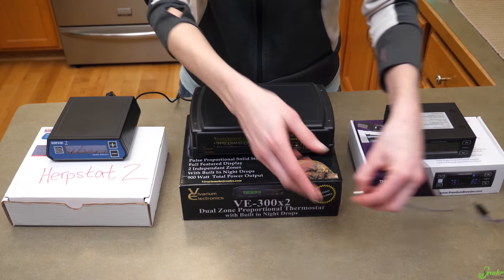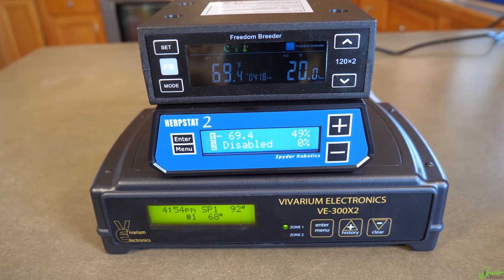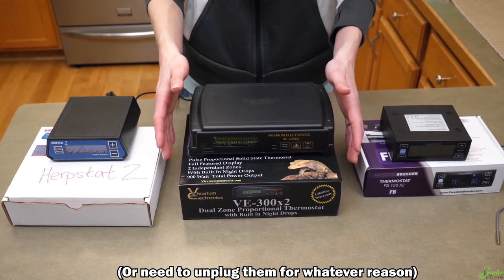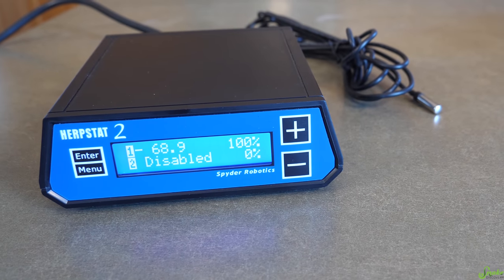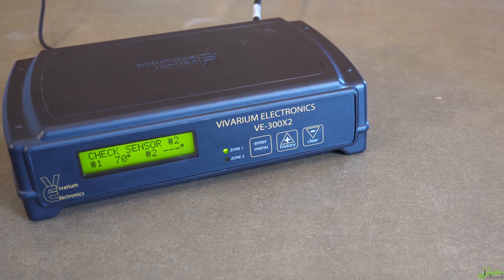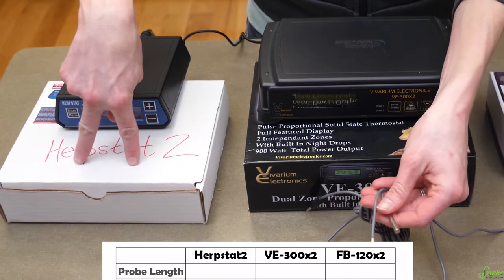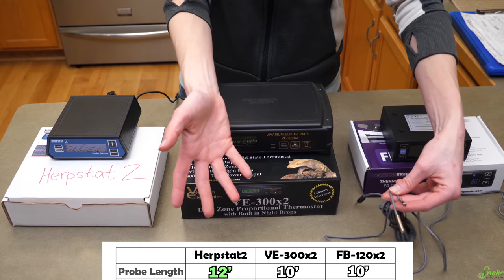All three come with two probes and two ports, built-in night drop capability to decrease temperature overnight, and an internal battery that saves your settings in case of a power outage. You can also find setup videos for all three brands — official videos exist for Herpstat and Freedom Breeder; for VE there are plenty of community setup videos online. One minor difference: the Herpstat probe is 12 feet long, whereas the VE and Freedom Breeder probes are 10 feet long.